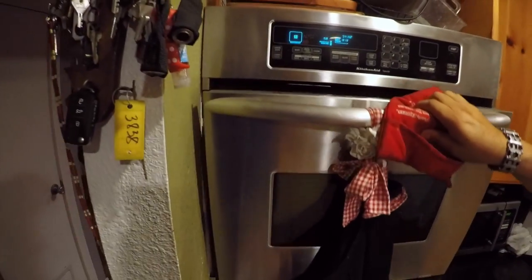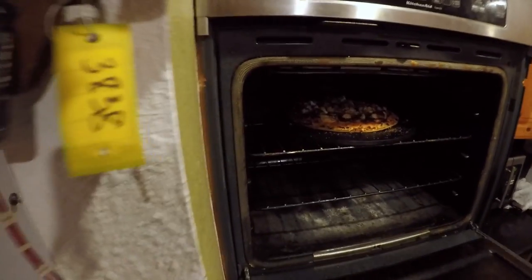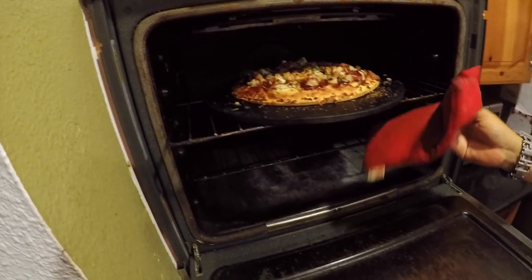Alright guys, the moment of truth — our timer went off and we're about to have some barbecue sculpin pizza. Let's take a look. Oh yeah baby, that is bomb diggity. I can't wait to get into that.